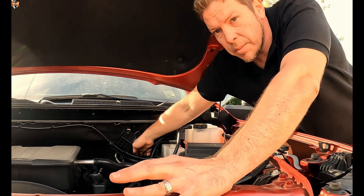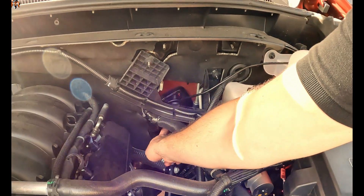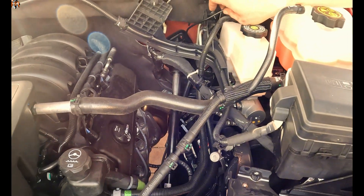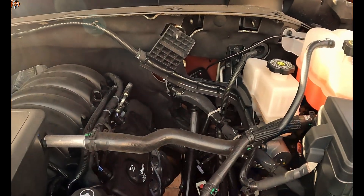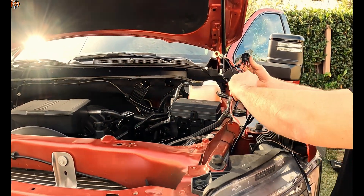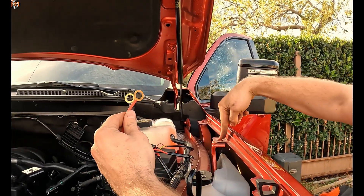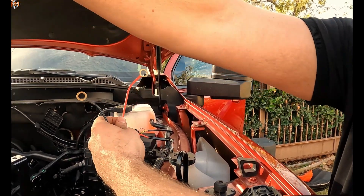Let's connect everything in the engine bay. I want to show you where the wire is coming out from the boot — it's right here next to the steering column on the side. This is the wire that turns the relay on and off. Here's the relay itself, and off of the relay there are two things we have to do. The first is to worry about the power and the ground.